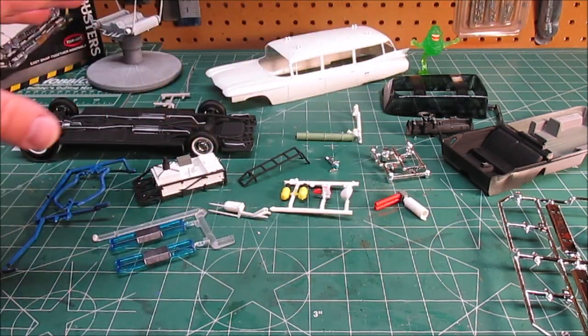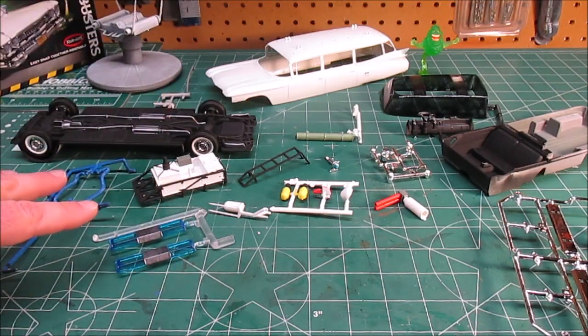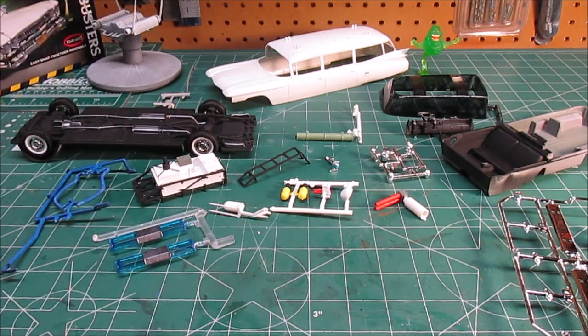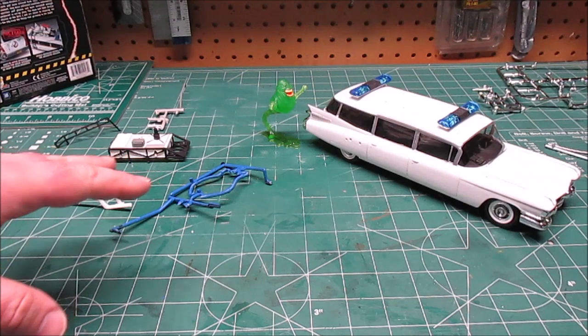Once I get a lot of stuff on the roof rack I'll snap the roof rack into place on the lights, then start placing decals after the windows are snapped in and the chrome trim is done. We'll come back for another update — it's going great so far, and it won't be long before we have a final on the Ecto-1.